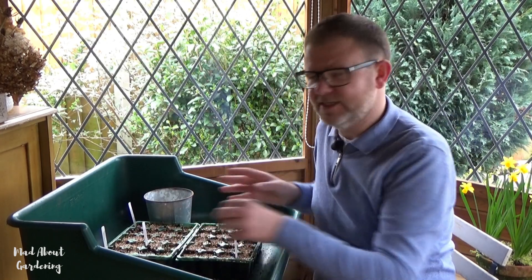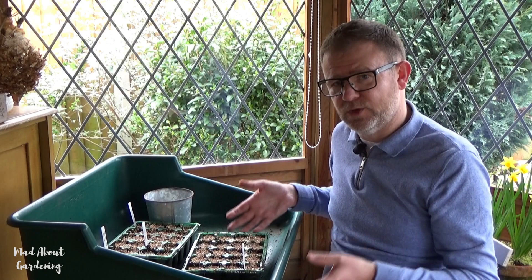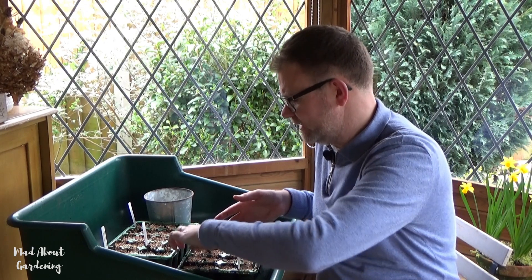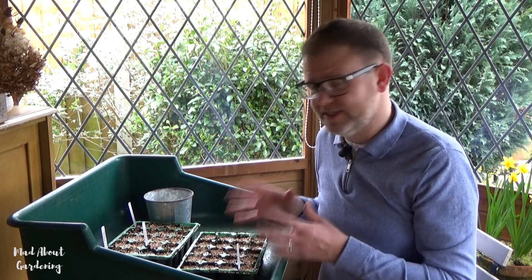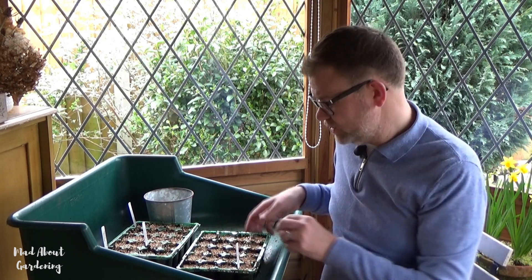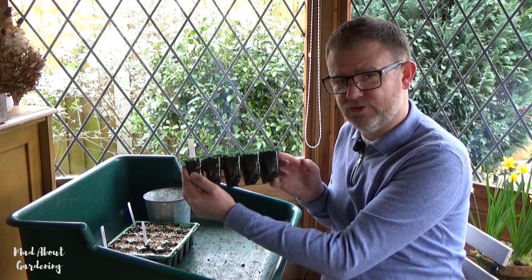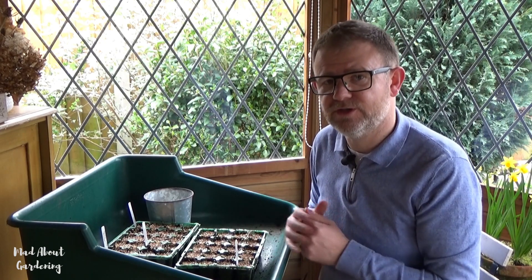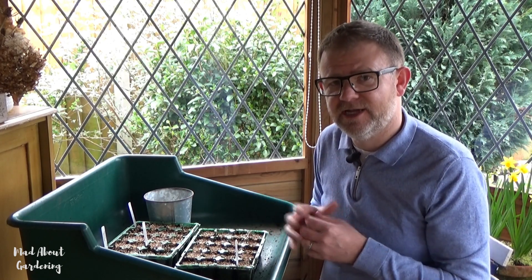That's all my seeds sown today. All of these will be watered from beneath — I'm going to place them into a tray of water and it'll be drawn up to soak all the compost and get the seeds nice and ready. Then they'll be placed inside the kitchen where it's nice and warm to germinate. These trays are wonderful because you can see right through the green plastic, so you can see the root development and know when they're filling up those little wells and ready to pop out into larger pots.